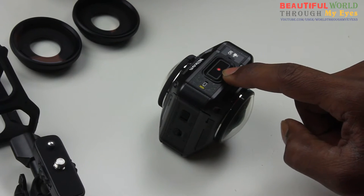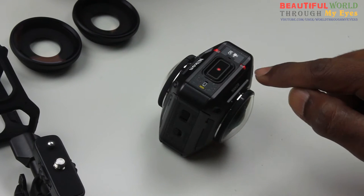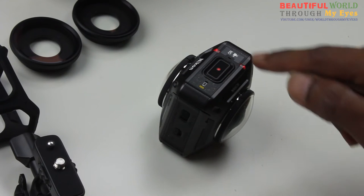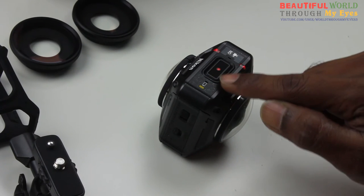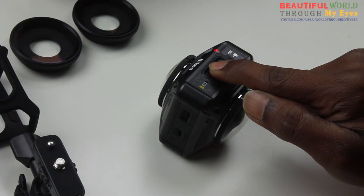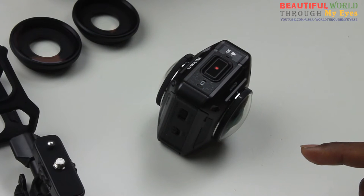If you press one more time by accident or you don't know what you're doing, this red button — these two red lights are going to light up, which means that it's recording the video. You don't want that before you want to pair up. So press and hold for three seconds, then it's saving, then it's done.